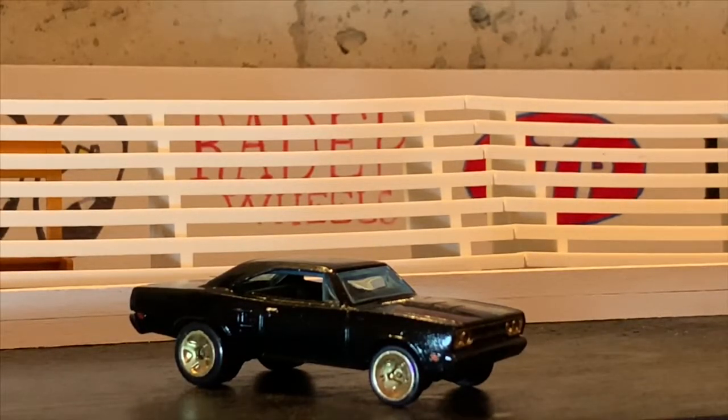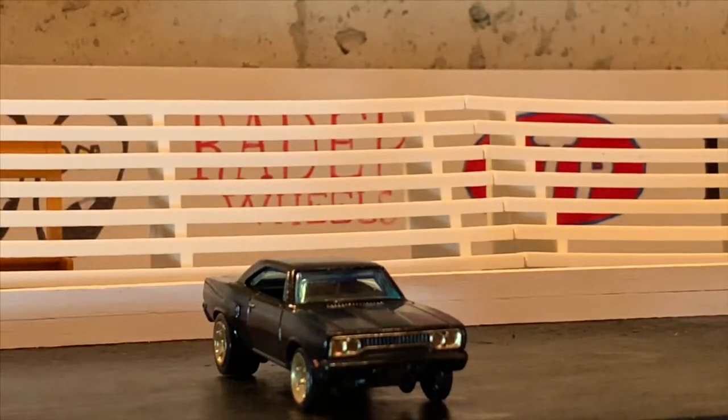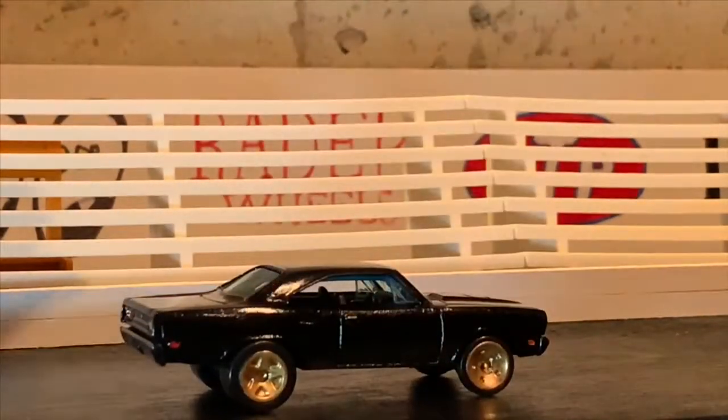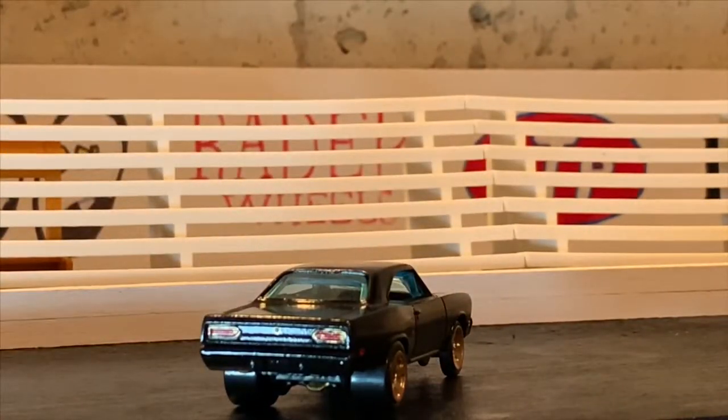The front and rear bumpers were painted gloss black. The trim around the grill and around the headlights was painted gold. The door handles were painted gold. Looking at the back of the car, you can kind of see the tire difference, giving it that perfect 70s street machine look.